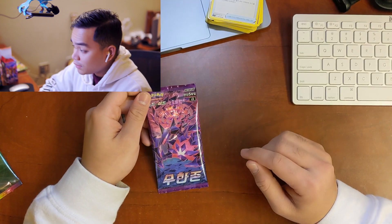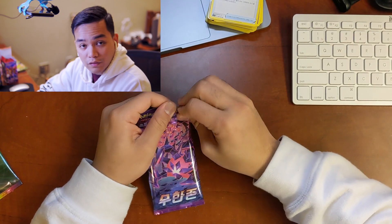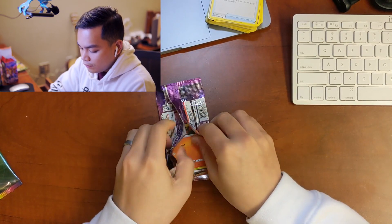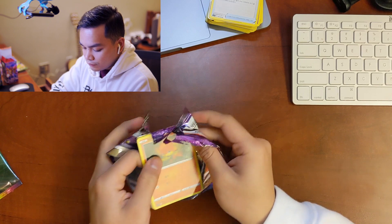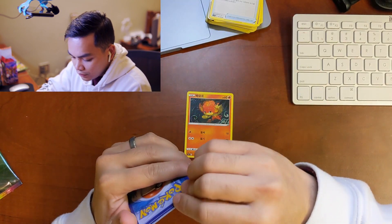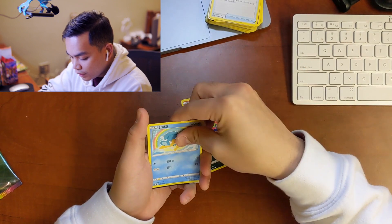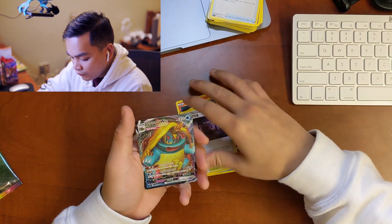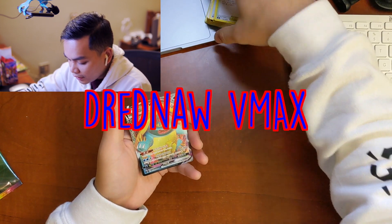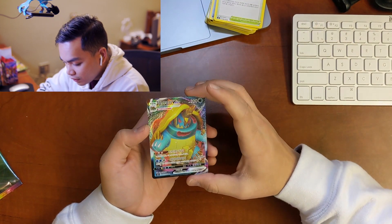It looks like this one is Infinity Zone — Infinity Zone is the name of this pack. These ones don't look as bad, they don't look as bent. And a Dreadnought VMAX — look at that! That's a nice card, I love the colors in it.